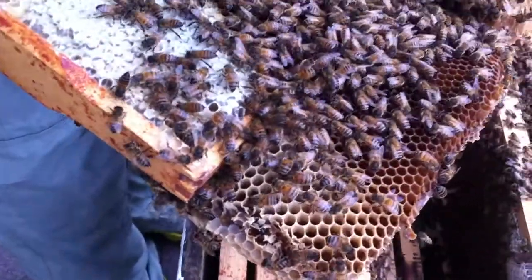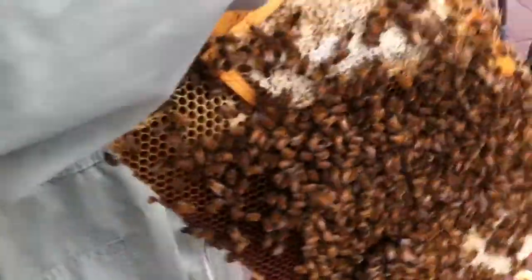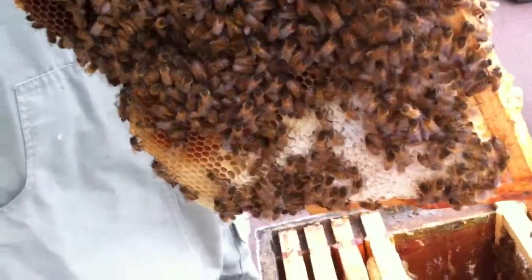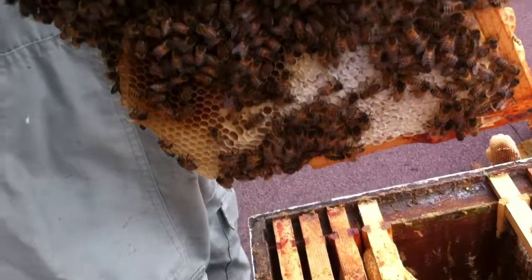Was this the one which came in as the hive rather than the swarm? No, this was the swarm one. It is stronger than when it arrived, isn't it? That's really brilliant. I'm really pleased to see that.